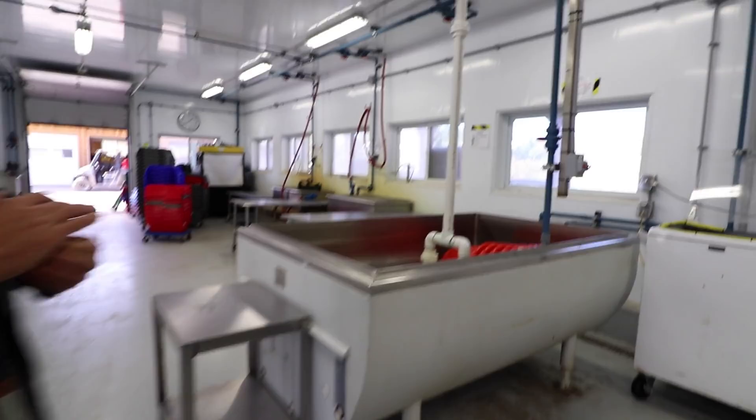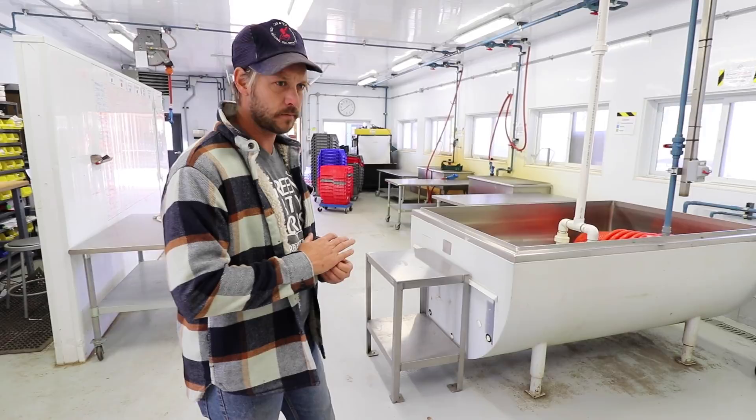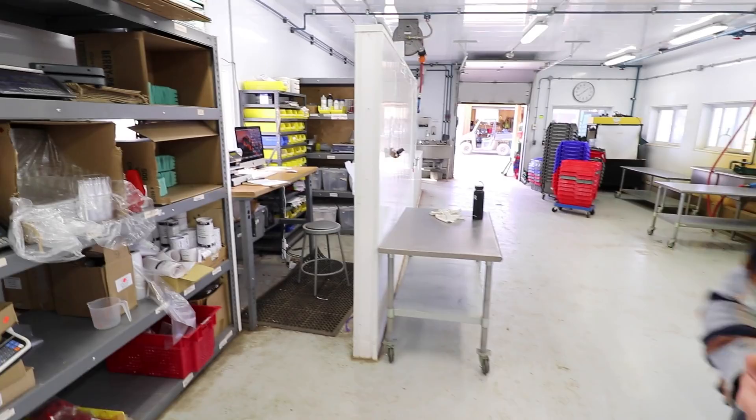Those are our casters too. Everything is on wheels so that we can change the setup according to what we're doing. If we have a big batch of carrots, we'll set it up for carrots. If we have a batch of salomex, we'll set it for salomex. Versatility is important — everything's on wheels so you can configure things as you need them.